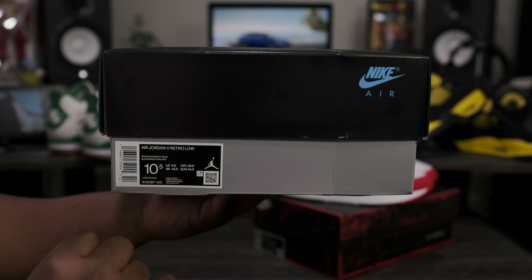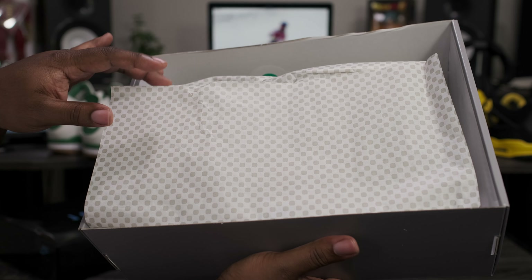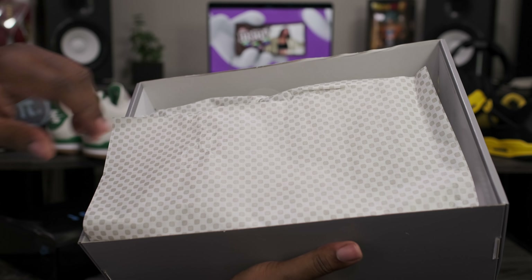The label reads Air Jordan 11 Retro, White University Blue, size 10 and a half — that's what we're going to be taking a look at. Once you lift off the box, you're greeted with some new tissue paper for Air Jordan Retro 11s that mimics the carbon fiber pattern on the bottom of the shoe — all white and gray. Flip that back, and let's go ahead and get into the shoe.